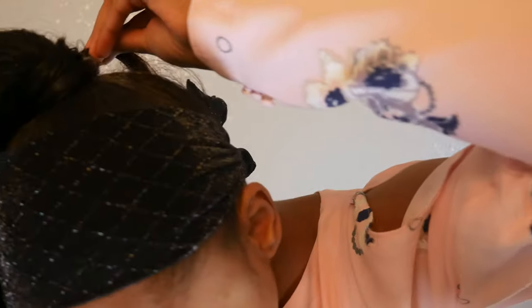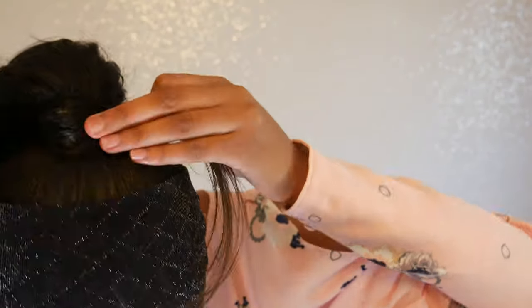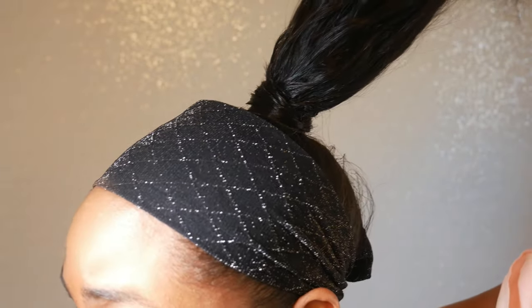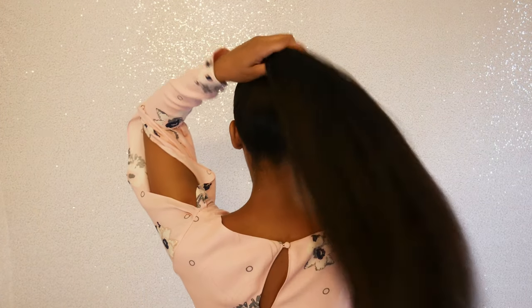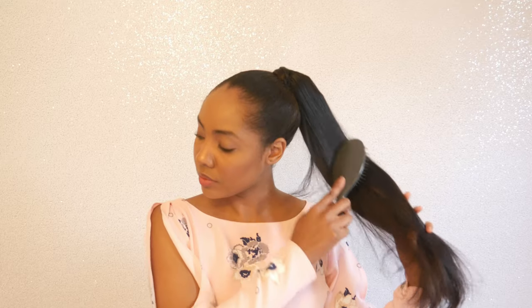It's better if you have somebody that can hold your ponytail up because you're going to have a much cleaner seal. But if you don't have one, this is pretty much a decent job. Overall, this is a 25-minute hairstyle. This is the end of the video — I had so much fun doing it! If you like this video, don't forget to subscribe, like, and comment below. Have an awesome day!